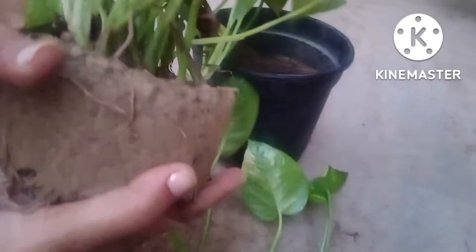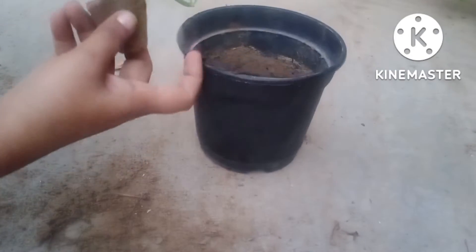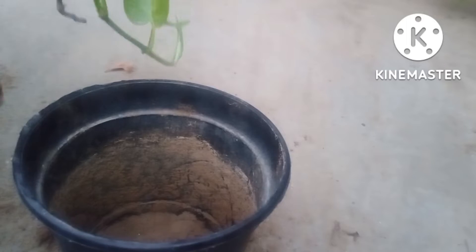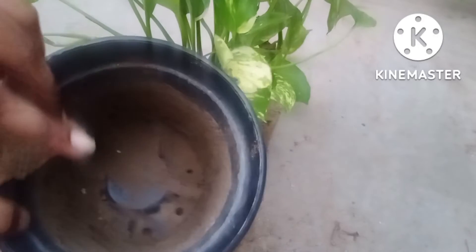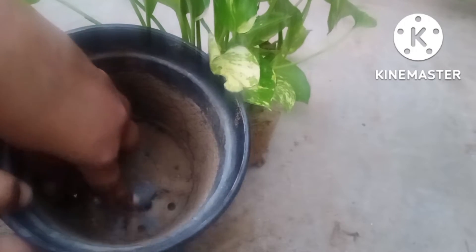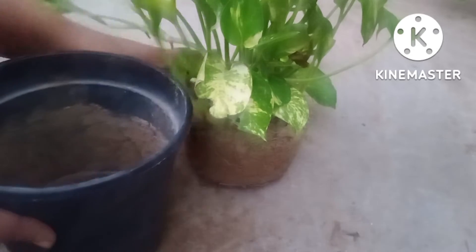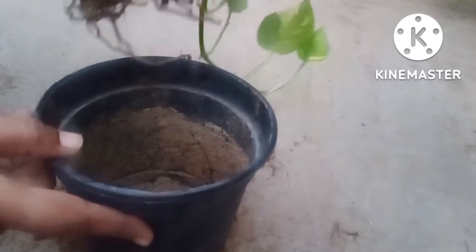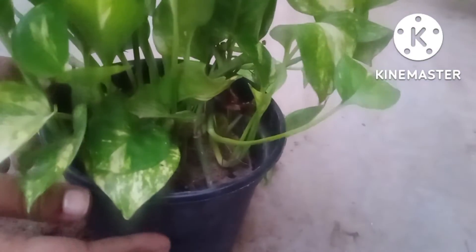Right now I am showing you this cluster of roots growing all around the pothos. Now, how to fix the plant again in the planter — you can use any stone and place it at the bottom of the planter in order to have proper drainage. It is very necessary to do all these things for maximum growth of the plant. Now I am shifting this cluster of soil again into the planter in a very gentle manner so that the roots are not damaged at all.